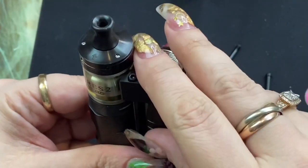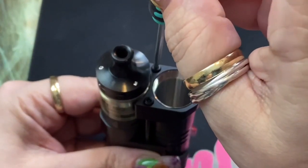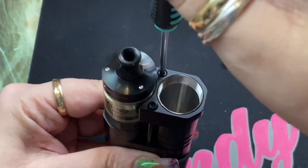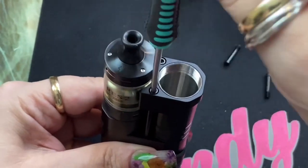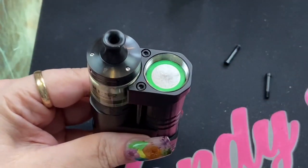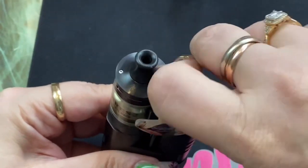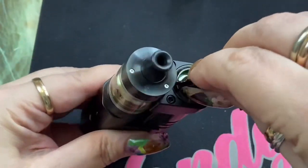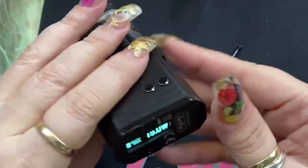When putting this barrel on, it's much easier because you have the atomizer on it to keep it in place so it's not turning. It sits right into place. Screw that down, then screw this one down — and see, it's not moving because you've got the atomizer in place to hold it. Put your battery back in, put your top back on, and you're ready to rock and roll with an 18650 battery. Again, neither battery is included.